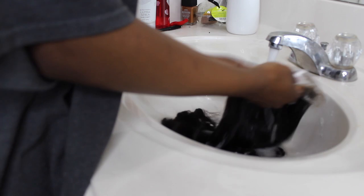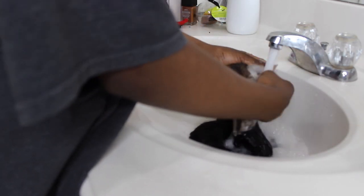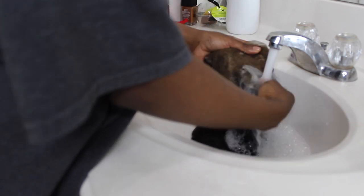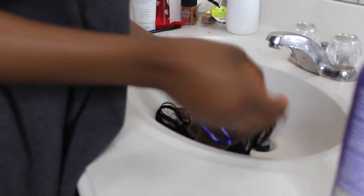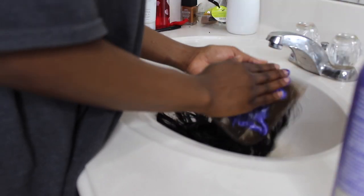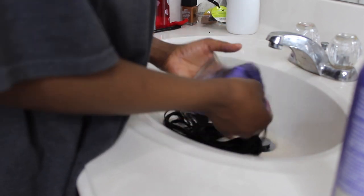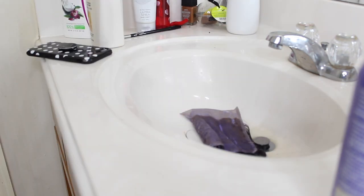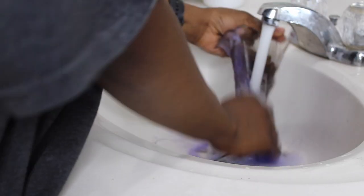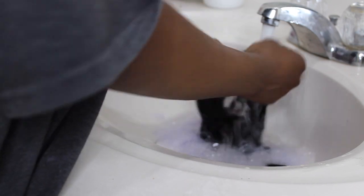You can also use the neutralizing shampoo, which is about $1.99 — that's a cheaper alternative, but I'm personally using my Shimmer Lights shampoo. I'm washing off all the bleach from the lace — make sure you've washed everything off. Then I'm going to put my Shimmer Lights on and spread it around the lace evenly. After spreading it evenly, I'm going to leave it on for 5 minutes, and now I'm washing it all off again.